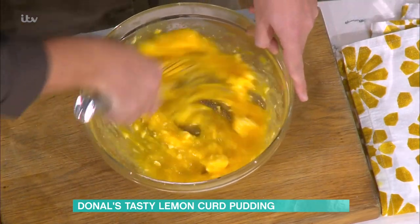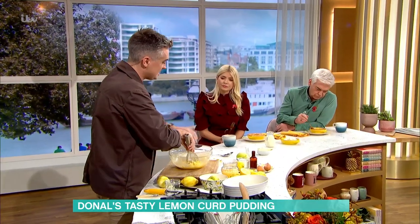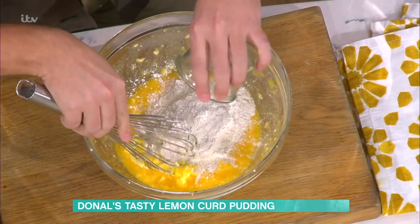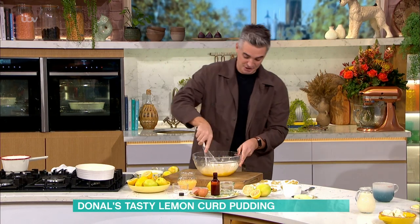Once that butter is softened it's very easy to mix by hand. You're going in with a little bit of baking powder and your flour once you've mixed that down. If you have a hand mixer you will do this in literally seconds.